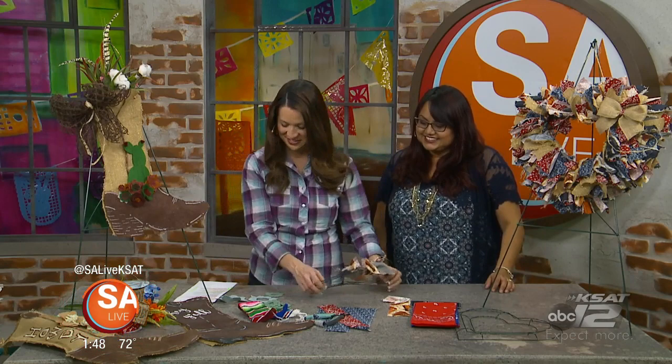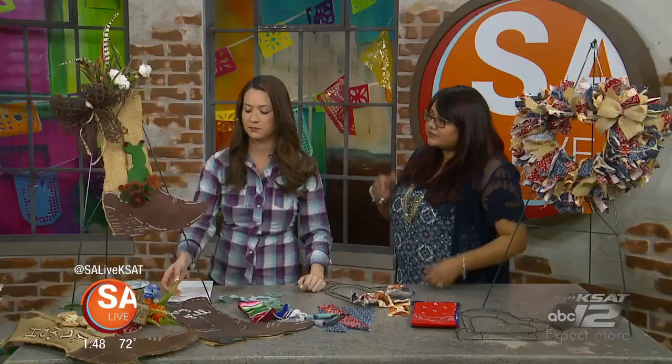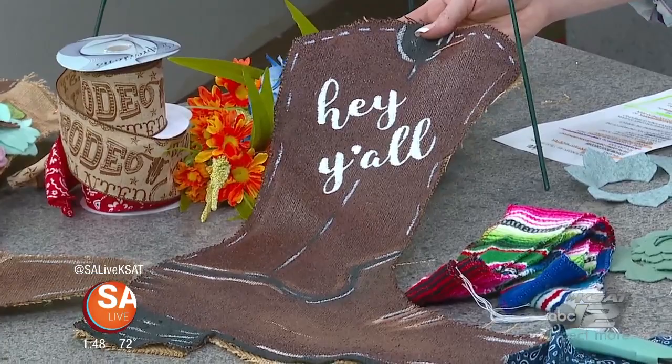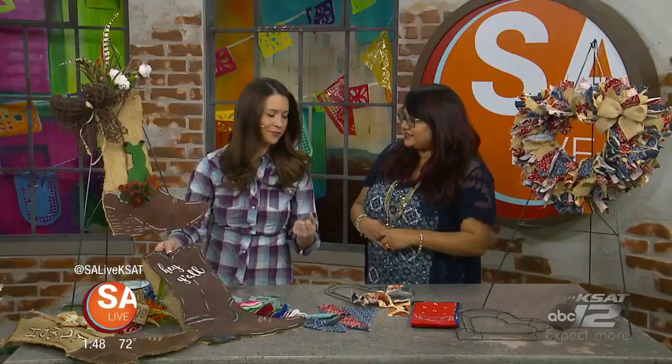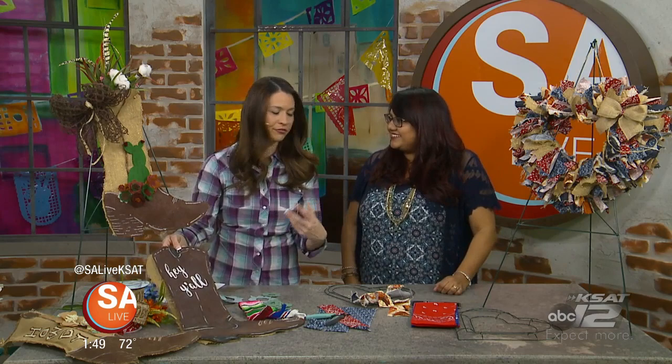Now this one is a little bit different — instead of a wreath you can have a boot hanging. This is made out of burlap. I got burlap fabric from the craft store in yardage — half a yard gets you about four boots. I had a boot pattern, cut it out, then put Mod Podge on it, let it dry, and then painted over it so that the paint sticks and stays. You can paint it however you like. I used a stencil so it looks really cool — whatever you want it to say, just trace it in.